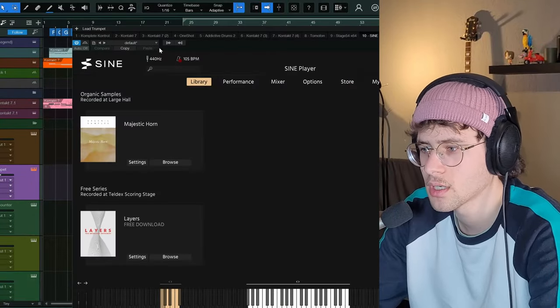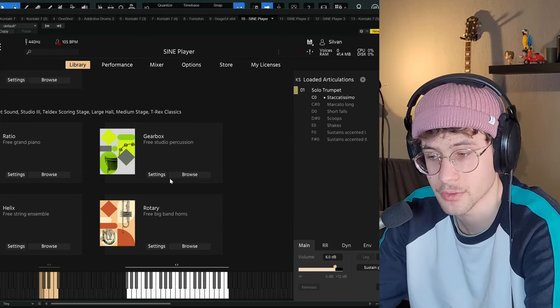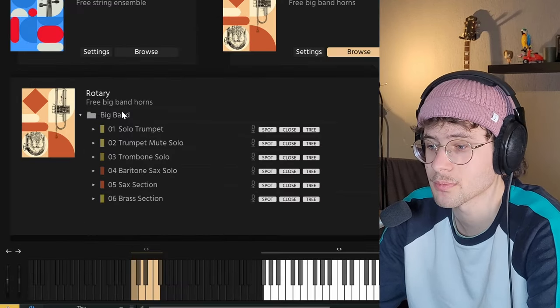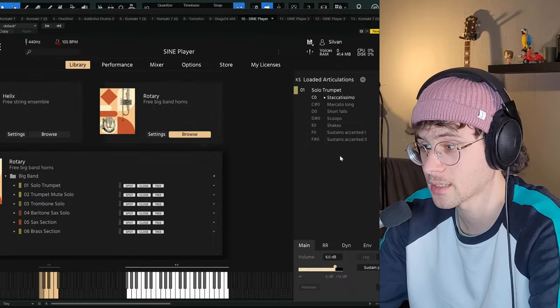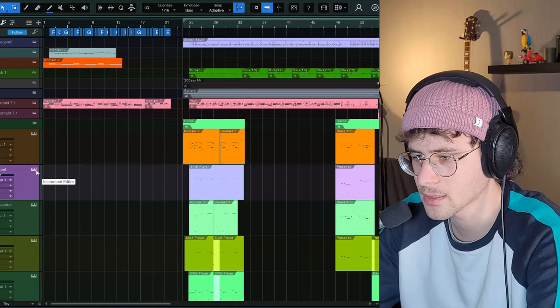Luckily, there's a free plugin out there that saved this track and did pretty much everything I wanted Session Horns to do. I talked about this plugin on this channel before — it's called Sine Player, and it comes with the free Sine Factory library. Today we're going to mainly look at Rotary, the three big band horns. You have some trumpets, a trombone, saxophones, and a brass section. The trumpet I'm using right here has seven different articulations that you can trigger through key switches. This specific line I made sounds like this.